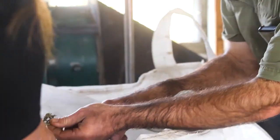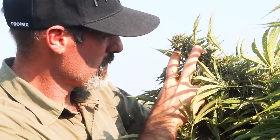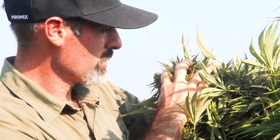I do believe that using ProMix Connect was definitely worth it this year. Just the sheer size of the plants, the size of the flowers, the density of the flowers — we've never seen that before. I would do this again in a heartbeat.